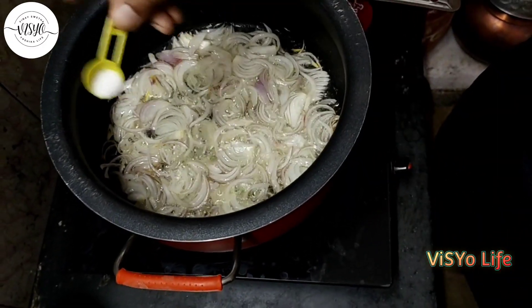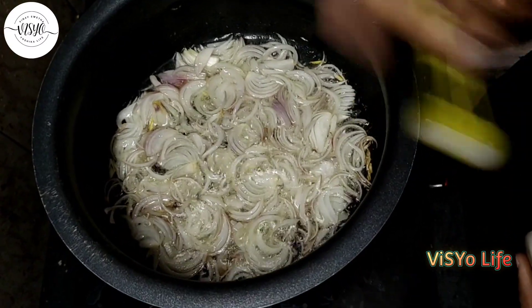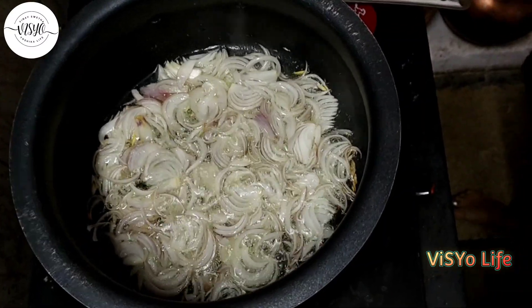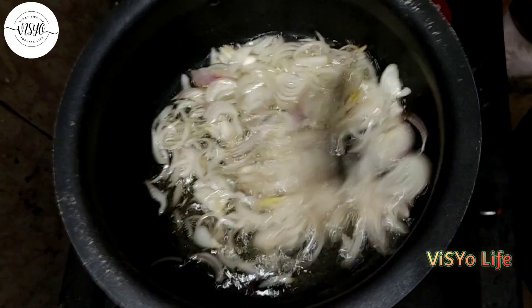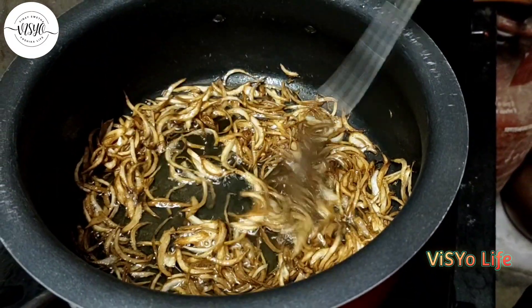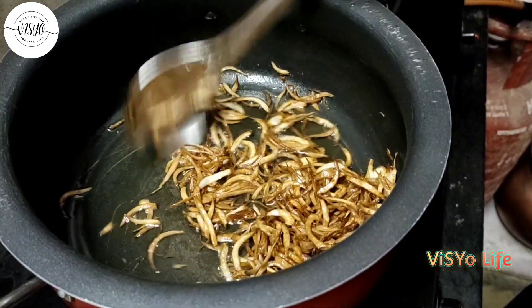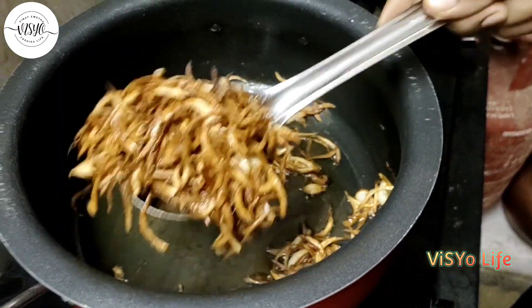Onion and tomato, salt — fry. If you don't like this, you can use the onion and tomato.